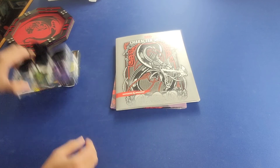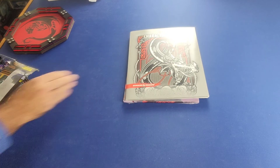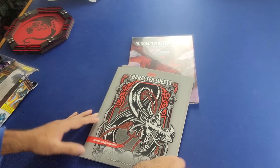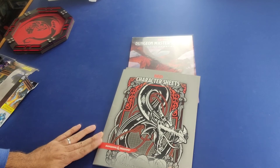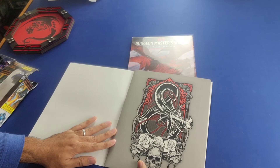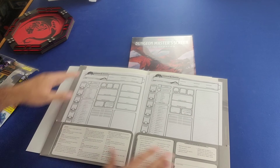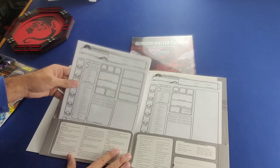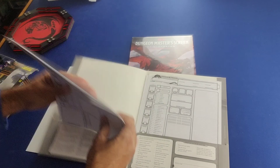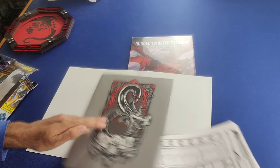Moving on to the next product: these are D&D character sheets. When you start a campaign or adventure, quite often you're going to want to create a new character or maybe recycle a previously created character, and for that you're going to need these character sheets. You can purchase a folder — this nice-looking folder here — with all of these different character sheets at a pretty good price.